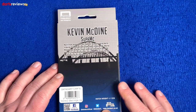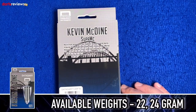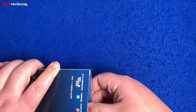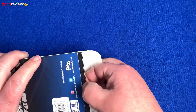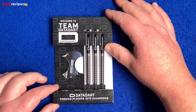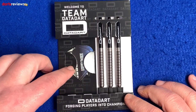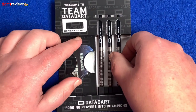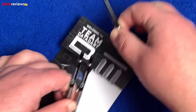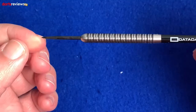On the back we've got a little bit about Kevin McDine and the usual Data Dart logo. The barcode confirms we've got the McDine 2 Black Ring set in 24 gram. It comes in a cardboard cut-out insert with the McDine flights featuring the bridge image and three dots. Let's have a closer look at the actual darts themselves.